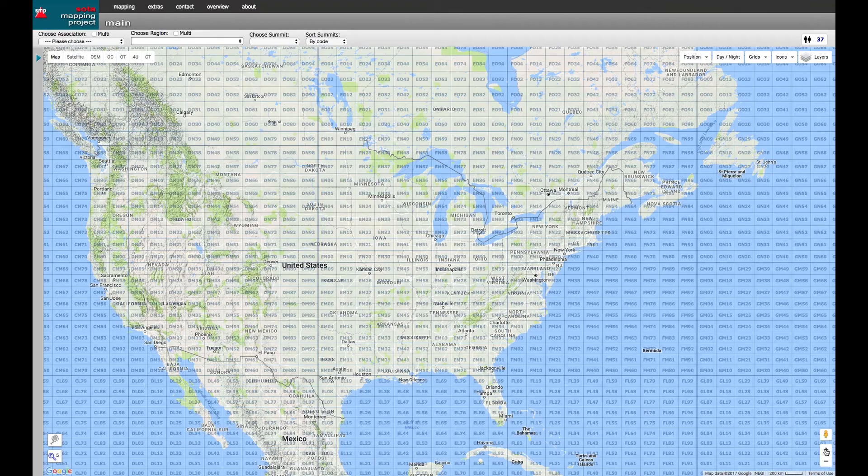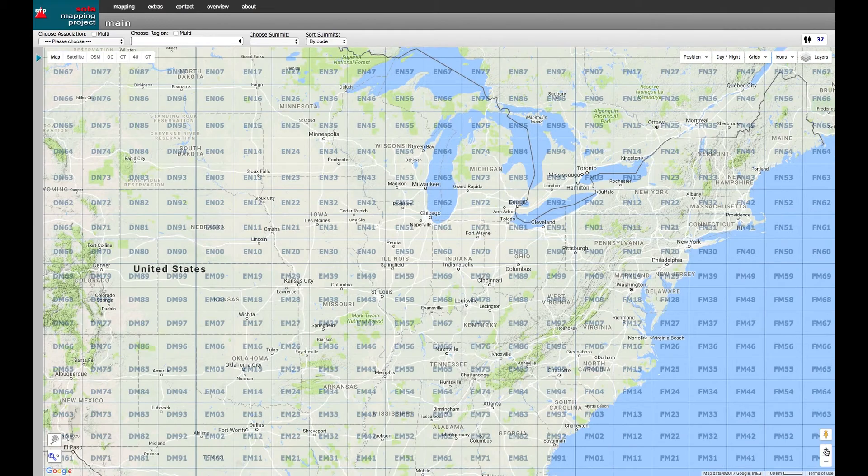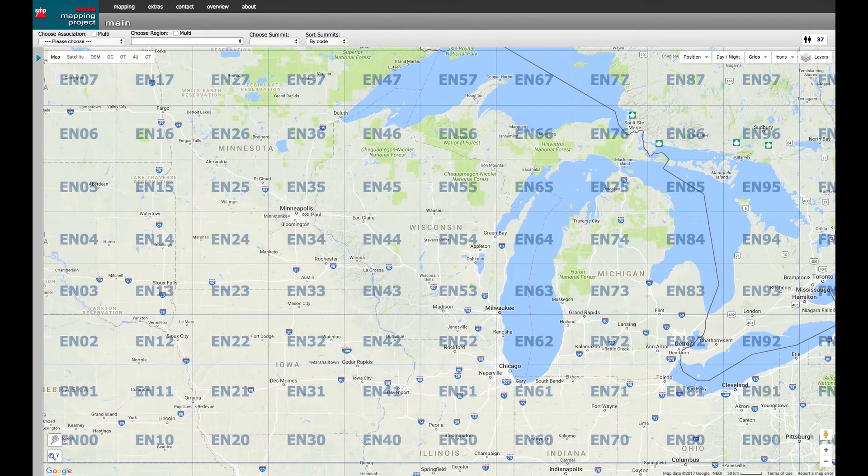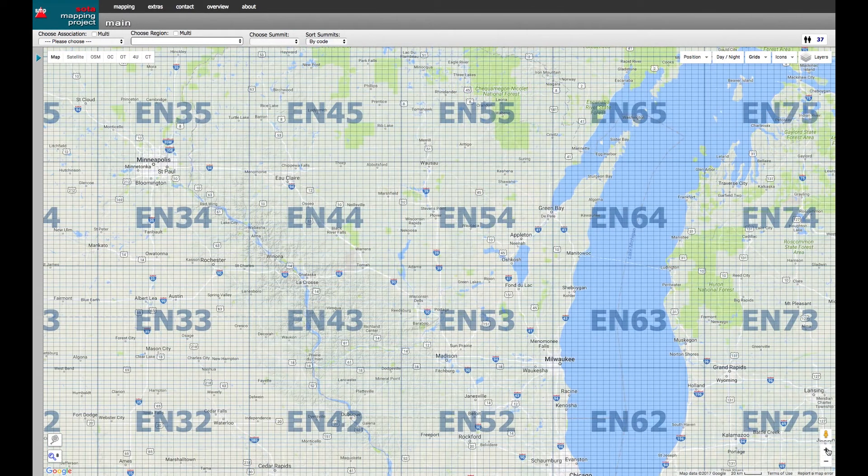The 9 by 18 grid has 324 individual squares covering the earth — that's a pretty big chunk of area. So in order to break things down even more, the grid is broken into another set of squares. Each square is about two degrees of longitude and one degree of latitude, numbered from 0 to 9 each. Longitude is the first number and latitude is the second. So with four characters, we now have a precision of about 70 miles. Since I live in north central Wisconsin, my grid and square locator would be EN54, Echo November 54.